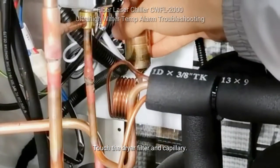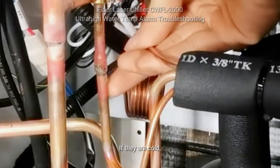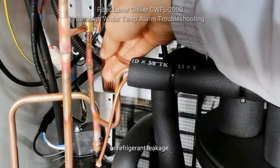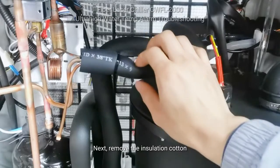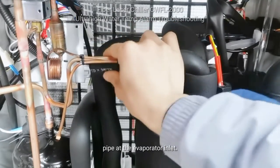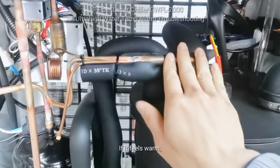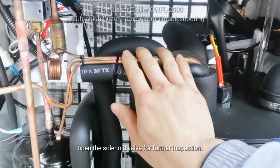Touch the dryer filter and capillary. Under normal circumstances, both should feel warm. If they are cold, it may indicate a blockage in the cooling system or refrigerant leakage. Next, remove the insulation cotton and touch the temperature of the copper pipe at the evaporator inlet. In normal cooling mode, the copper pipe should feel icy cold. If it feels warm, open the solenoid valve for further inspection.